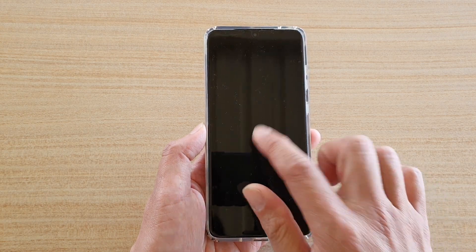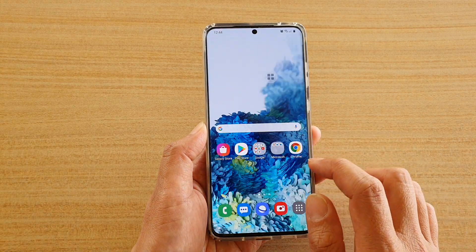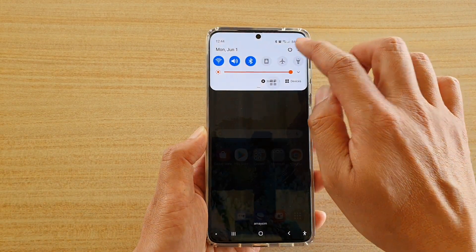Now to do so, first let's go back to your home screen. Tap on the home key to go back to your home screen, then swipe down at the top and tap on the settings icon.